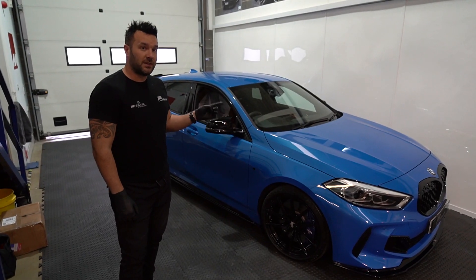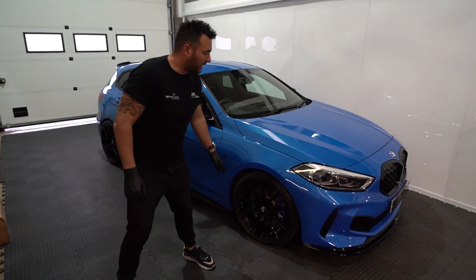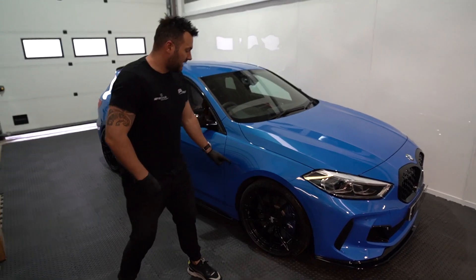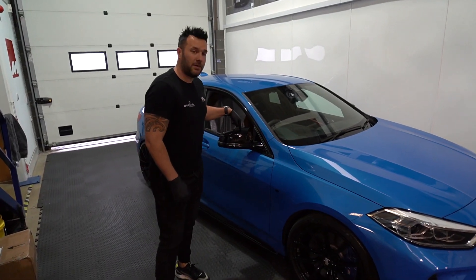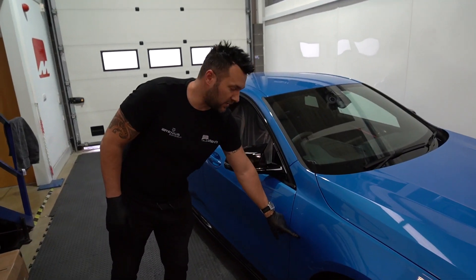We did change the original wheels. This car came on the 19-inch wheel, replaced with a lightweight Bola cast wheel — an FLC — with custom Motech engraved centre caps. M4 style mirror caps and gloss black M decals, much better than the original ones.